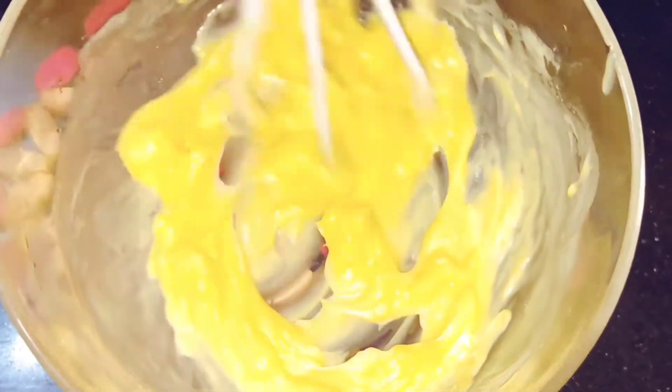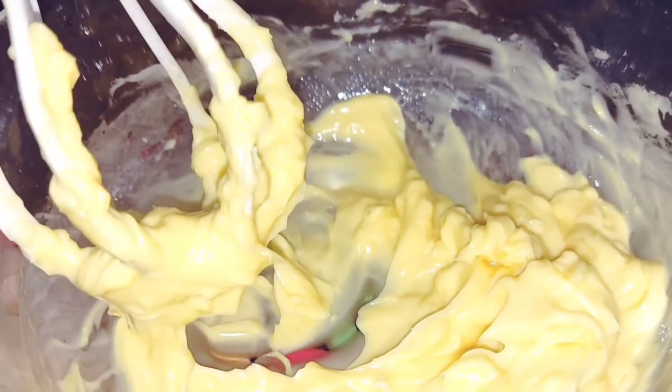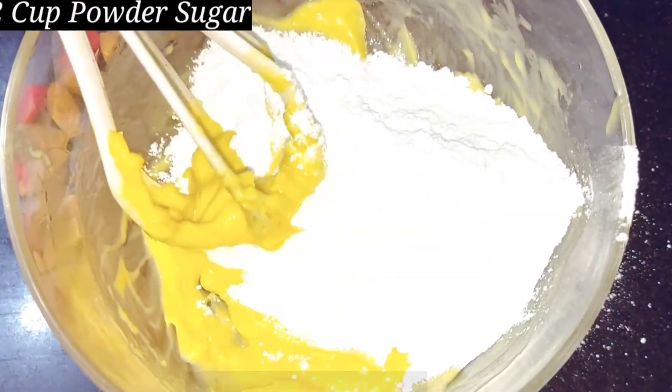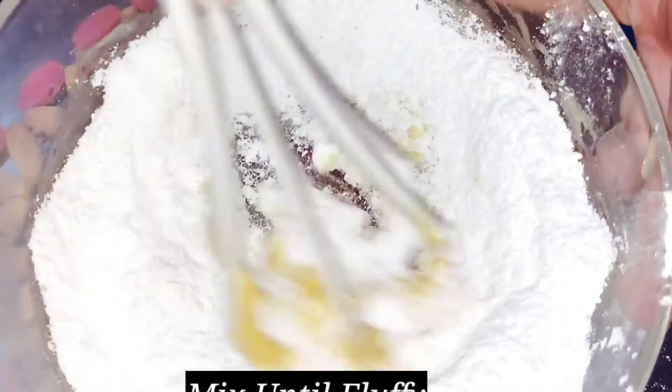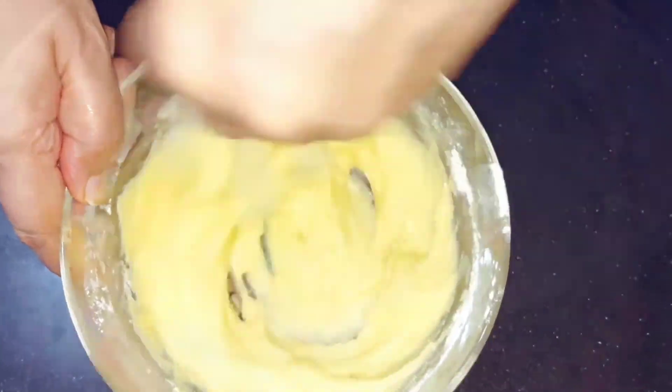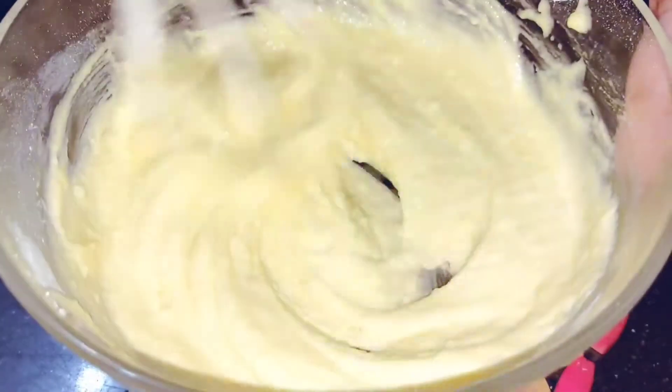We will mix it well. 1 cup of milk — we will take water, sugar and mix it to a creamy texture, so that it will be fluffy and the sugar and milk will be mixed well. See how fluffy it is — we will mix it well.